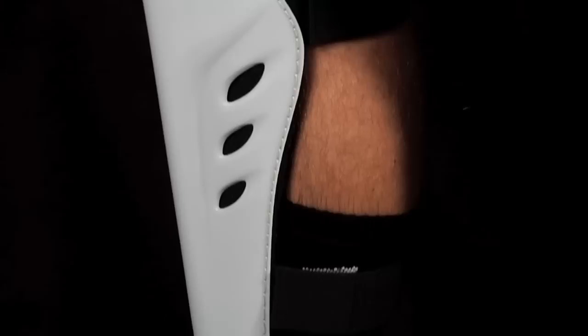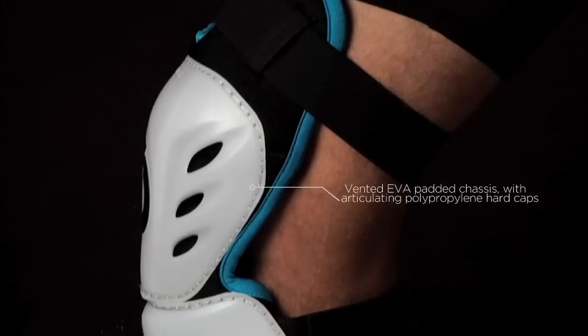The Comp Knee Pads are constructed with vented EVA pads in the chassis while incorporating articulating polypropylene hard caps for ultimate protection.